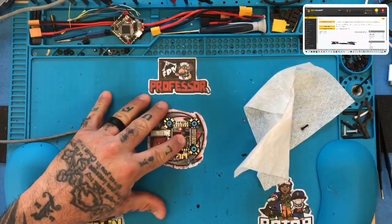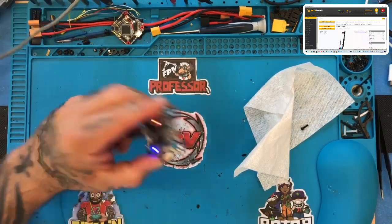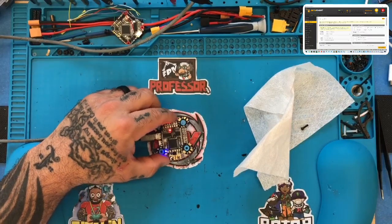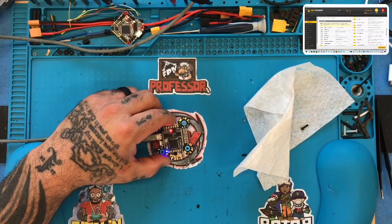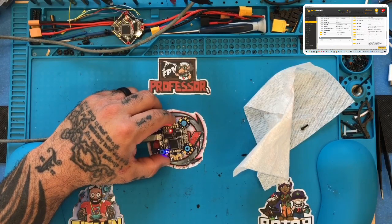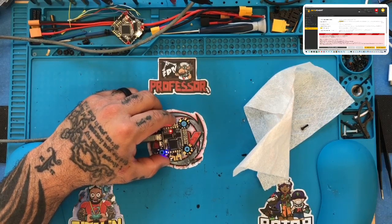I'll just put my finger right here — reset and calibrate. Left, right. Let's go to configuration here and see what's going on. Let's look at something here.